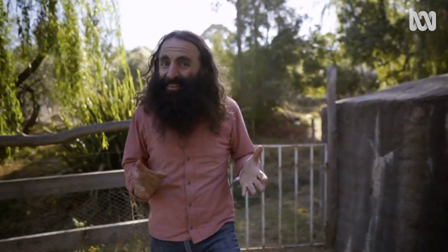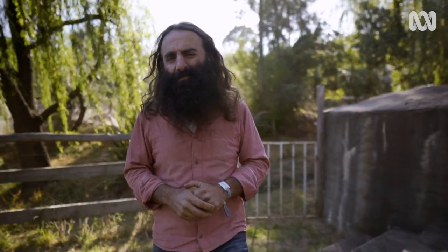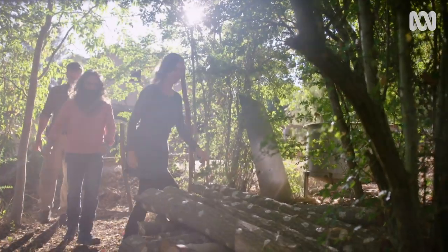Growing mushrooms can sound like a mysterious business. They lurk in the damp undergrowth and seem to pop up as if by magic. Nick and Kirsten know all the secrets.